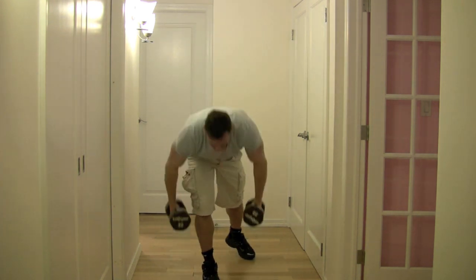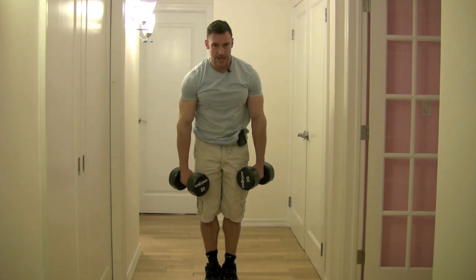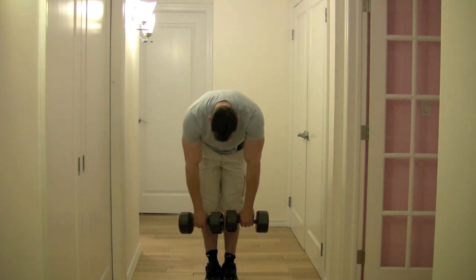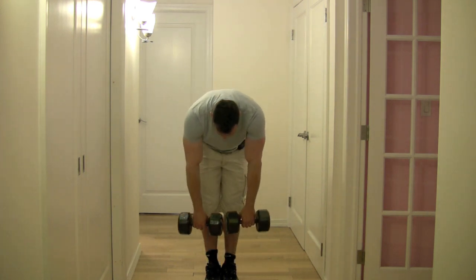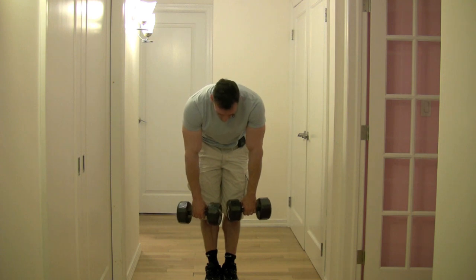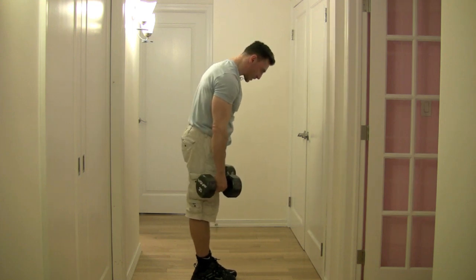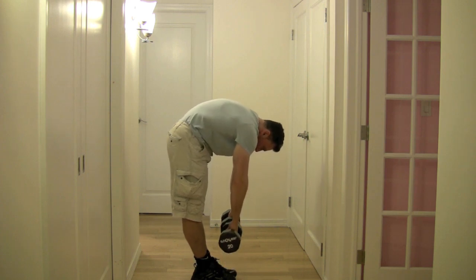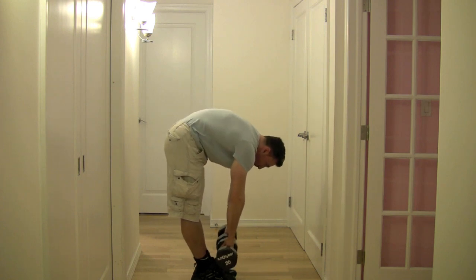Now with dumbbells: legs straight, drop down — head, shoulders, and hands relaxed. As I pull up, I keep my back curved — just like that, two or three inches up and back down. Keep your head and shoulders down, pelvis moves forward automatically, and I'm feeling it already. From the side: legs completely straight, head and shoulders relaxed, drop down to the floor, keep your back curved and pull up just a little bit. You'll feel an intense contraction in your hamstrings, then drop right back down. You don't have to come up too high — if you do, you'll feel it more in your lower back.